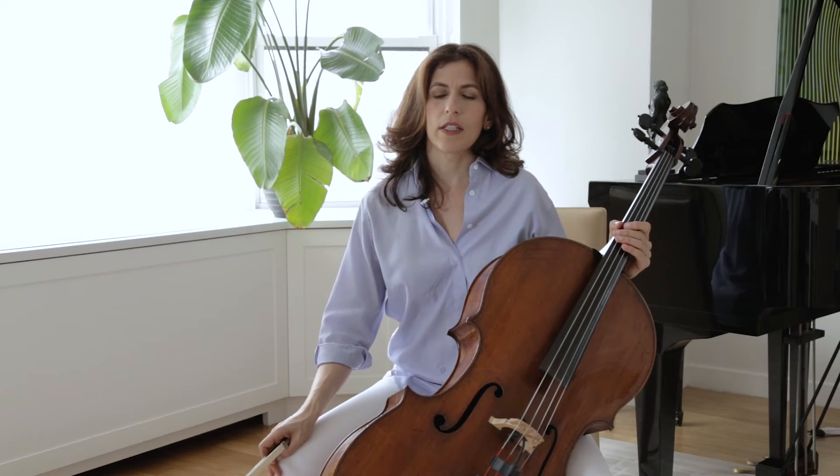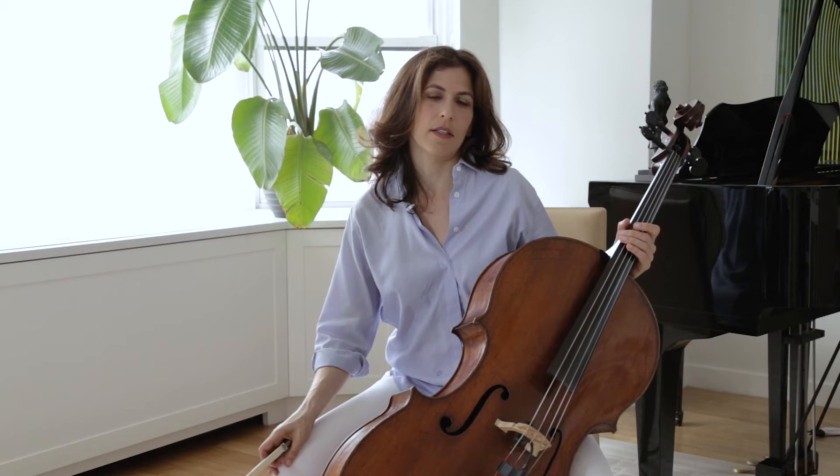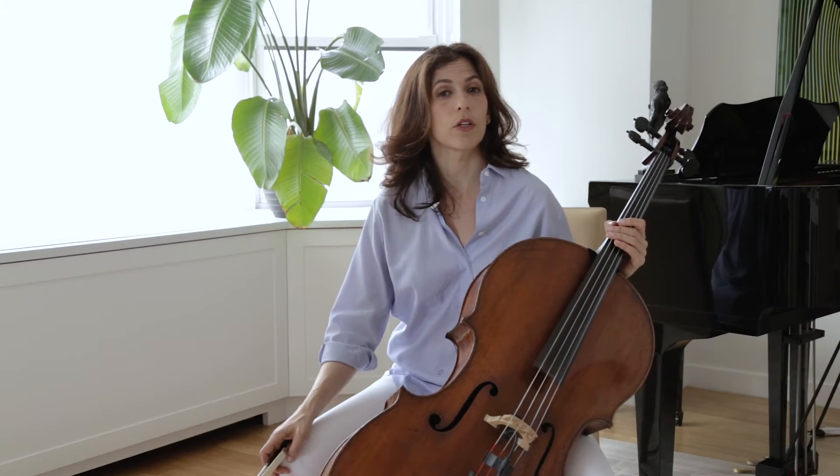Similarly, the F on the second beat can be played before the rest of the chord. The same thing repeats in bar ten. Also notice that the open G in bar nine changes to a G-sharp in bar ten.